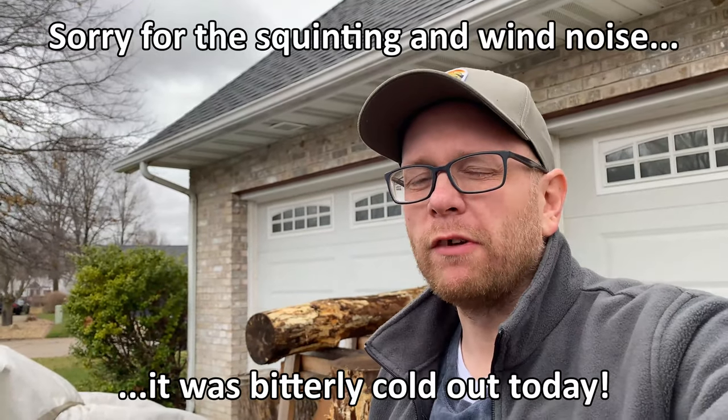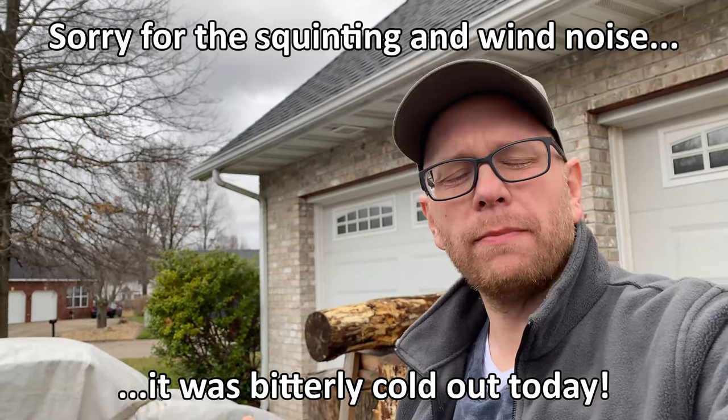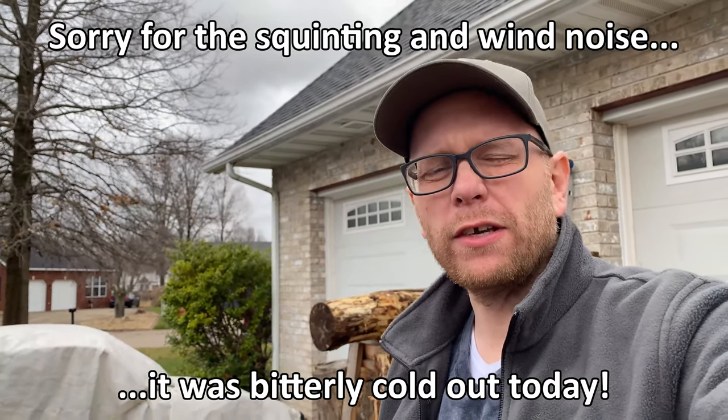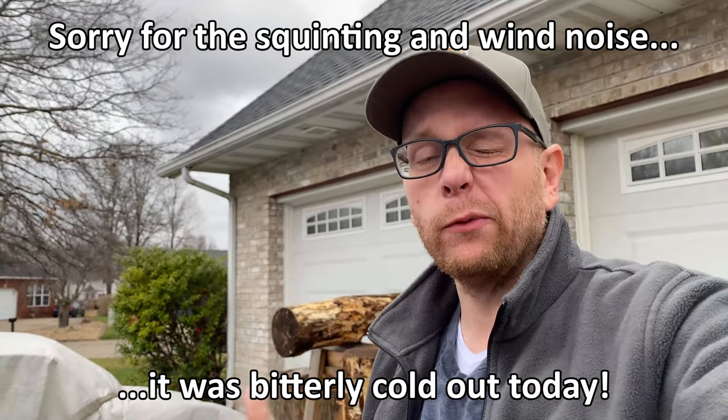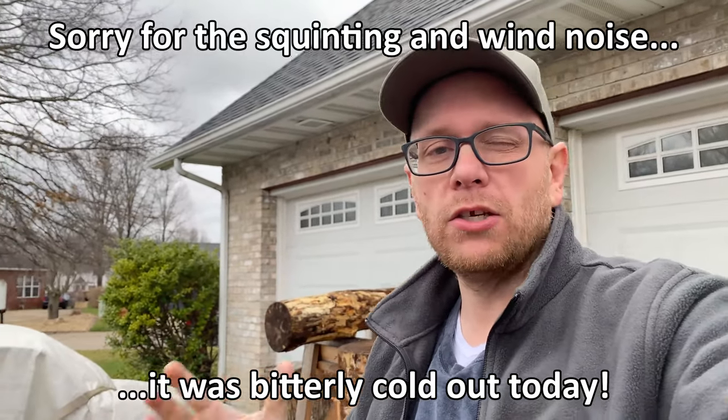Hey everybody, I wanted to make a real quick video today. If you've watched a few of my videos about the wood that I get for free, I always talk about how free wood really isn't free. And I'm not talking about dimensioned lumber — if anybody has some leftover lumber they're giving away for free, that's great.